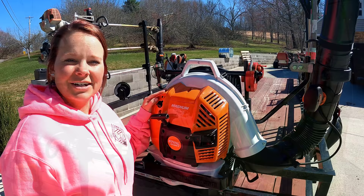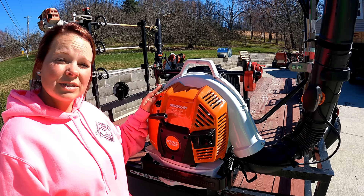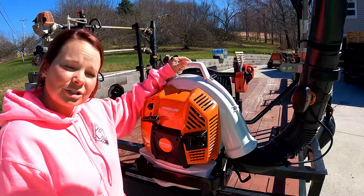On our trailer we are rocking two Stihl BR800X blowers. This one here we actually just picked up from Schleyball just the other day.